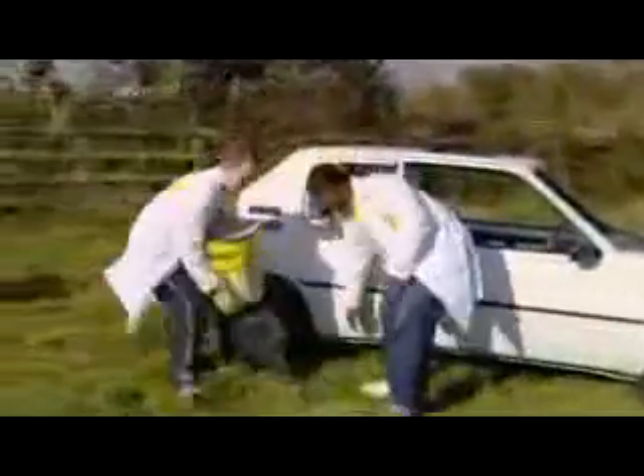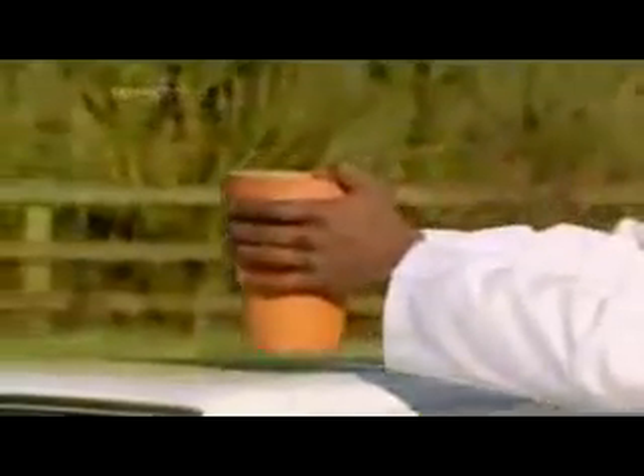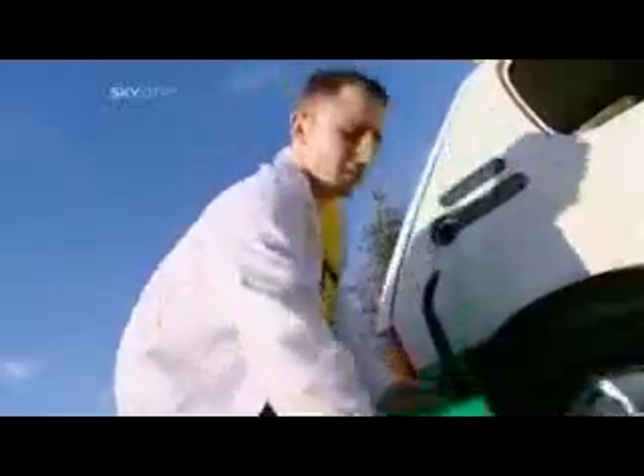A quick check confirms a clear path of destruction through the engine. Now that the engine is melted clean through, it seems only fitting to have a go at the petrol tank. Packed into the slow-release mechanism of a garden flower pot, the thermite is ready for action — popped onto the roof, directly above the fuel tank, and just four feet of family car stands between the thermite and eight gallons of petrol.